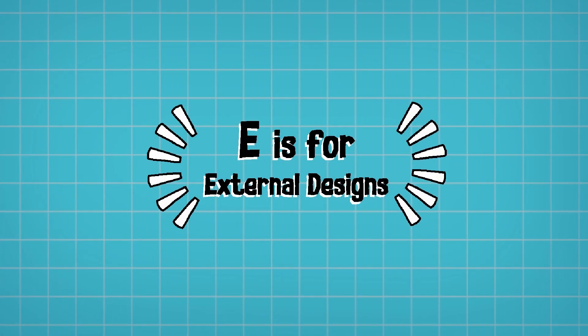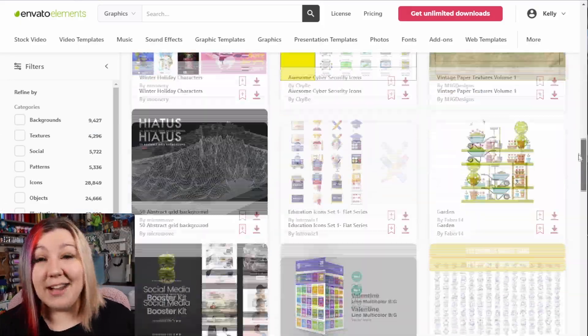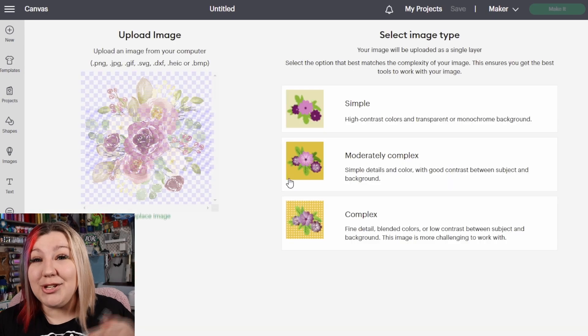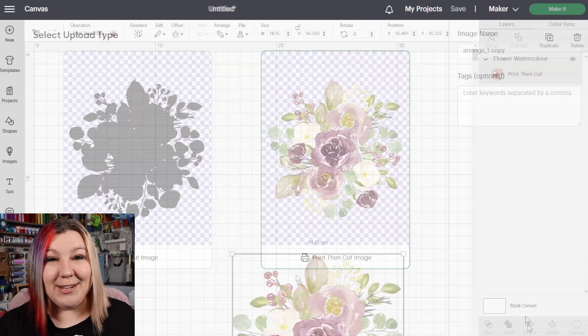E is for External Designs. You can very easily download hundreds of external designs from Envato Elements and import them into Cricut Design Space so that you can cut, draw and even print and cut your designs. Envato Elements has thousands of designs to choose from under one no-lock-in contract that you can cancel at any time. You can upload these external designs into Cricut Design Space because they are SVGs, PNGs, JPEGs and many other file formats.